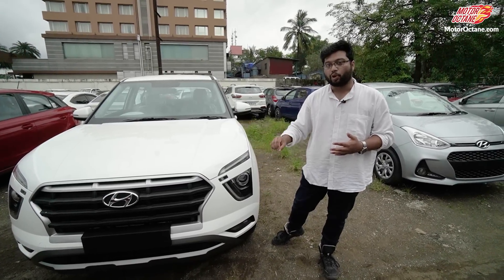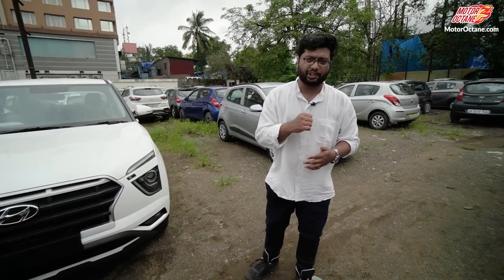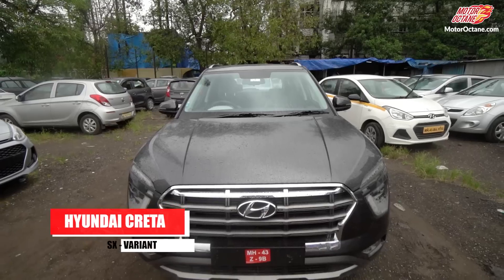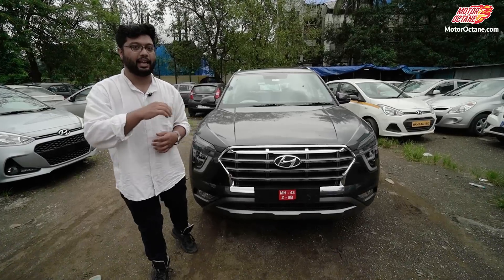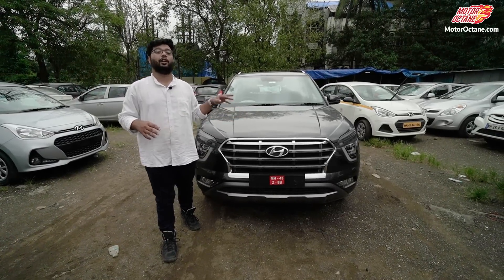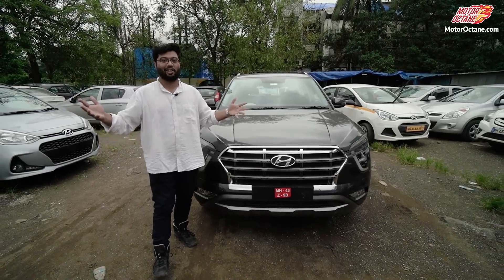But if you don't have the best variant, and you think the EX is not offering much features and the S variant is also not to your liking — what about the SX variant right here? Is this the best value for money variant in the Creta lineup? We are going to find out in this video, covering all the features of this car. Let's get started.